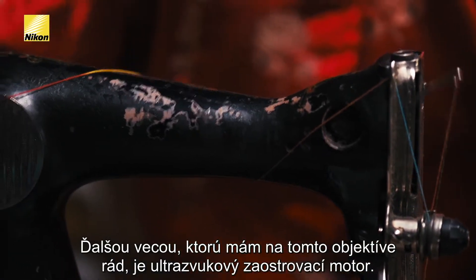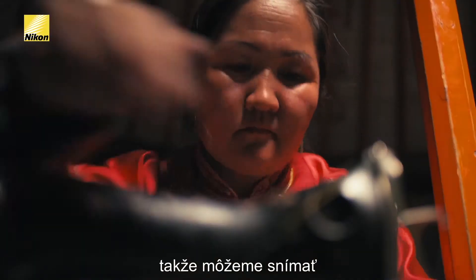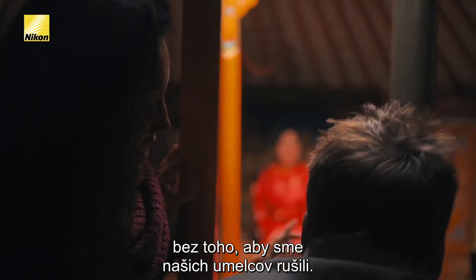Another thing I love about this lens is it has a silent wave motor. When we're getting close and composing our image, the motor's not making any noise, so we can keep shooting with our artists in here without disturbing her.